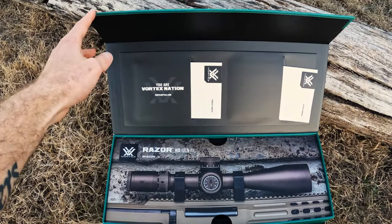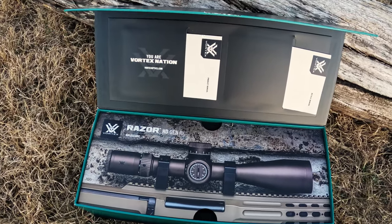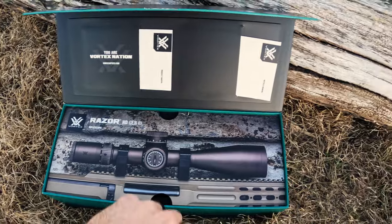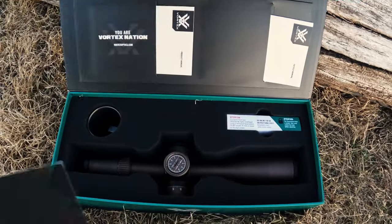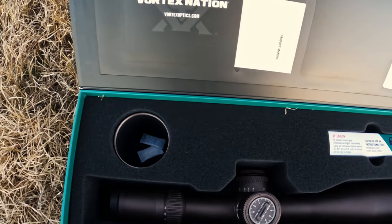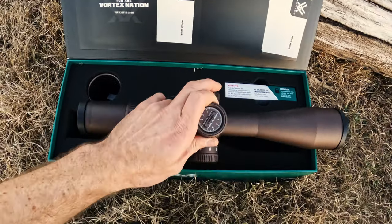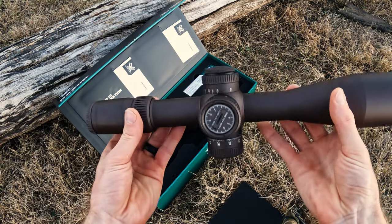The first thing you tend to notice is the packaging is pretty clean, as is standard with a lot of Vortex Optics. So we can see here it comes with a sun shade and plastic caps on the ends.